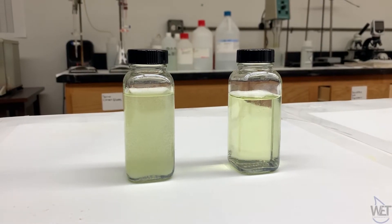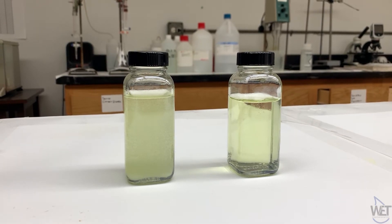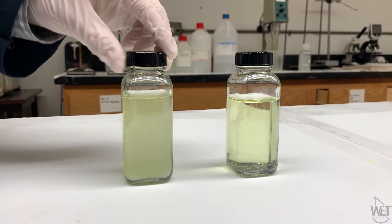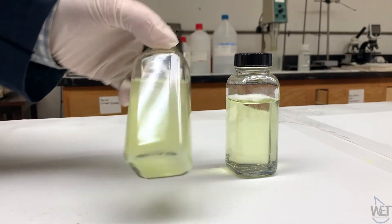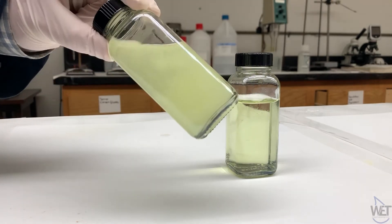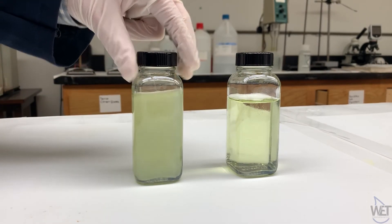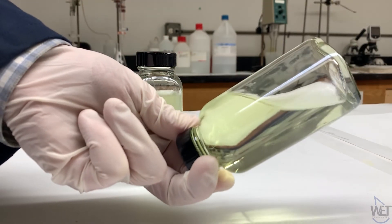After the 15 minutes are up, you can check the samples for the presence of a precipitate. In the tap water sample, as you can see, there is one that formed. And in the purified water, there is no presence of a precipitate.